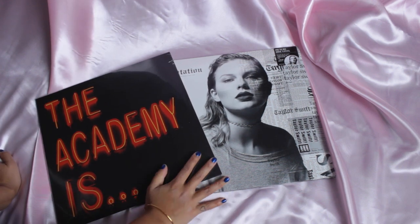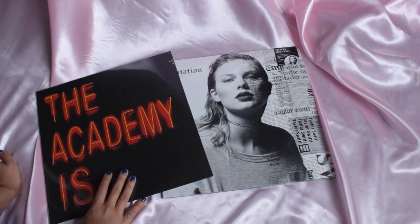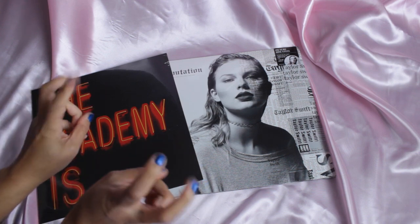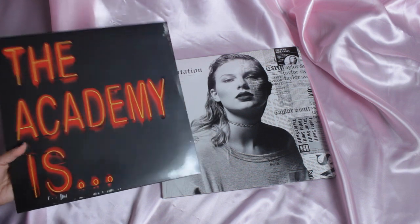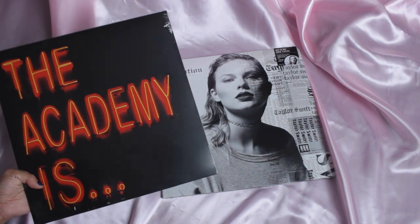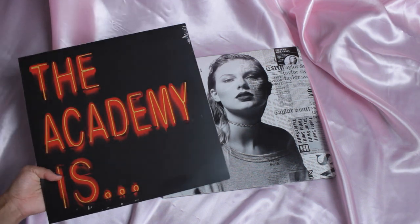Today I'm going to be unboxing these two records. The first one is Sante by The Academy Is — they're like one of my favorite bands, especially from like 2008, the MySpace era. When I saw that they were releasing this pressing, I had to get it for nostalgic purposes, because even though they're not a band anymore, I still really love their music.